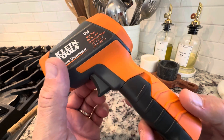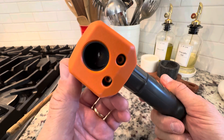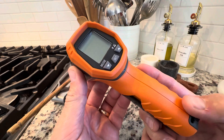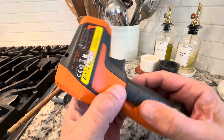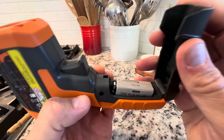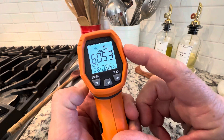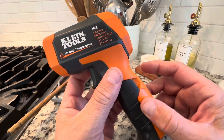So this is just a really comprehensive, well-built one. It's got dual laser beams, as you can see, which doubles the accuracy. It takes a nine volt battery inside of here. And Klein Tools is top of the line. I just love how many different settings and options this has — so that's why I went with it.